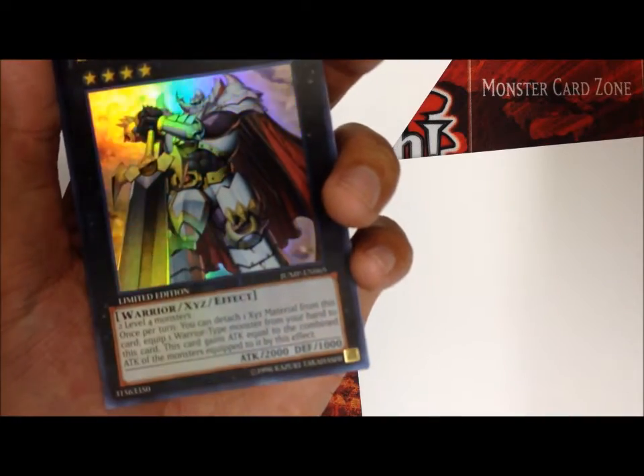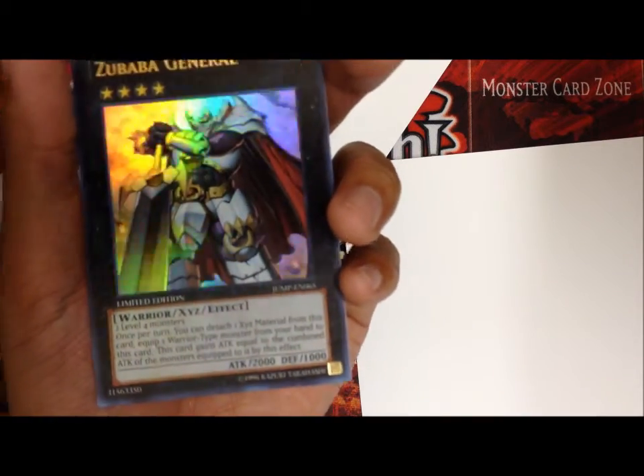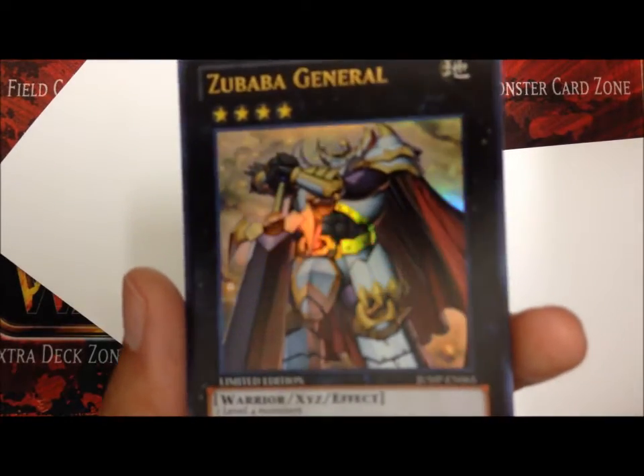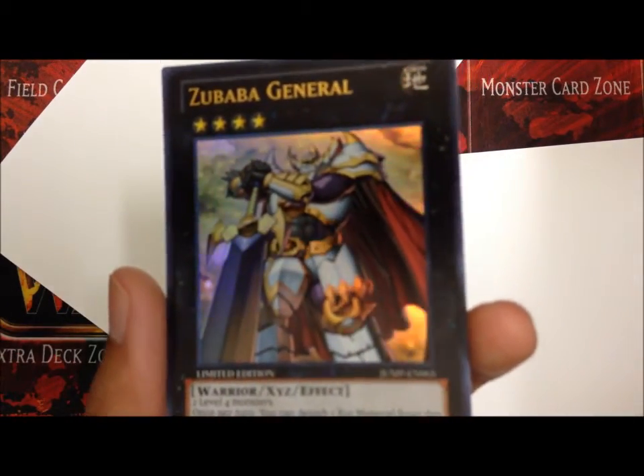So you can equip up to two Warrior types from your hand to it, so that's actually going to be pretty powerful. The artwork is pretty cool, it reminds me of like a Digimon or something like that.